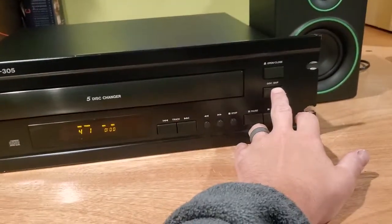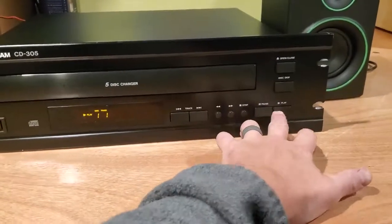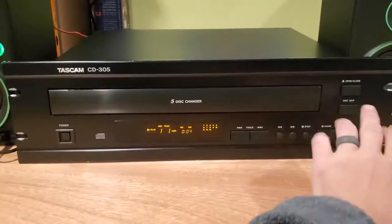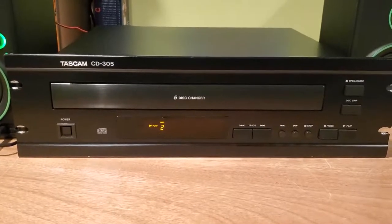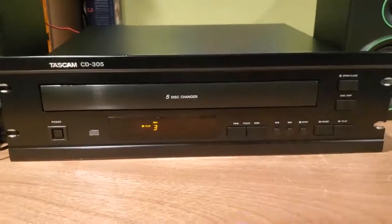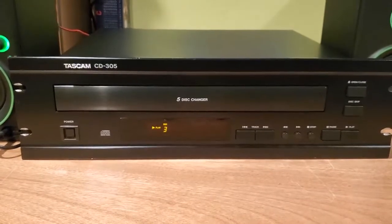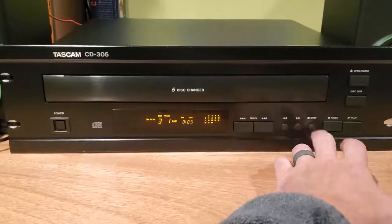The last thing I'll show you is the disc skip feature to show you that it does work. So I'll go from four all the way back to one, and then I'll hit play on one. And then I'll hit disc skip again, and it goes to the second disc. And then I'll go to the third disc. So as you can see, this unit works pretty well.